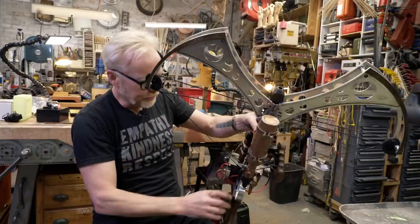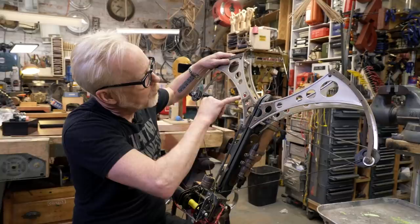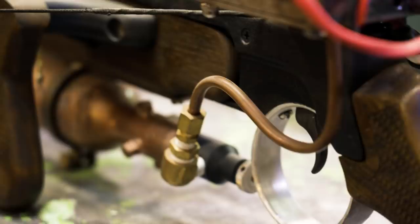They used a crossbow base here, then CNC'd the aluminum compound bow frames. It looks like they actually used some real compound bow parts out here, which I recommended, because making those cams would be a pain. They've done some beautiful brass etching on these brass fascia parts — both here and here — for that extra little bit of steampunk flavoring. It is a gorgeous prop.